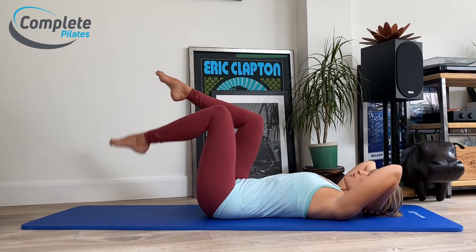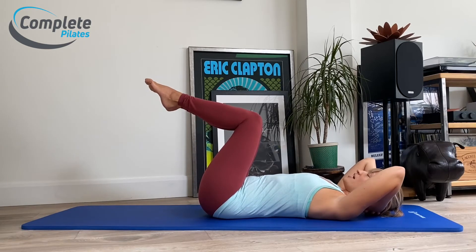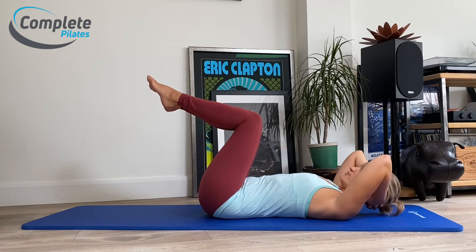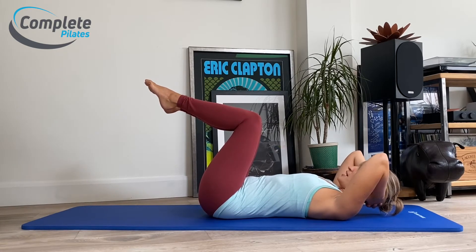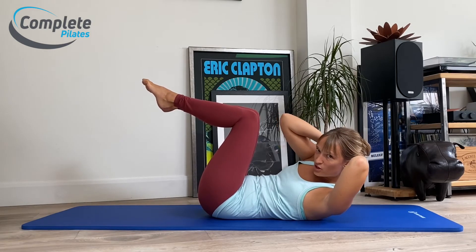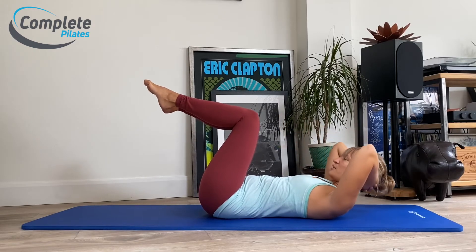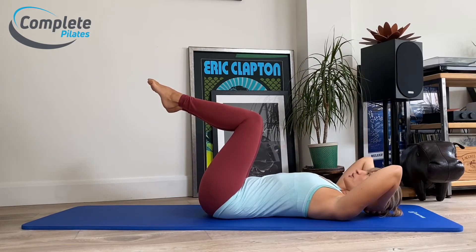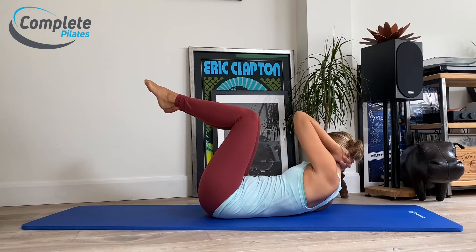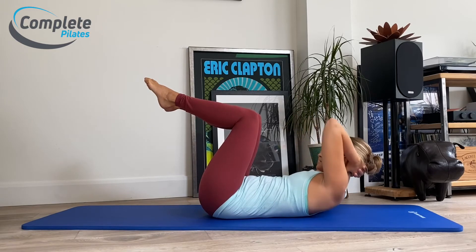We're going to put this together. Come up into tabletop to start, hands supporting your head, and gently pick up the back of your head so your head can rest in your hands and it feels relatively effortless. As you sigh out, come up into your chest lift and rotate your right ribs to your left hip — really try and keep your right hip on the floor, then come back down. We're going to alternate: as we sigh, rotate to the left, left rib cage to right hip, then bring yourself all the way back down again.